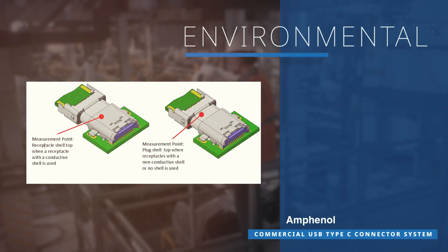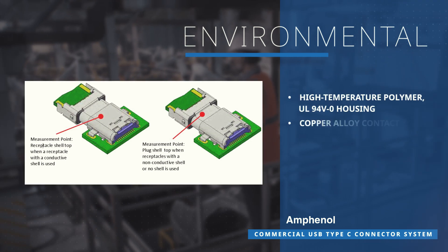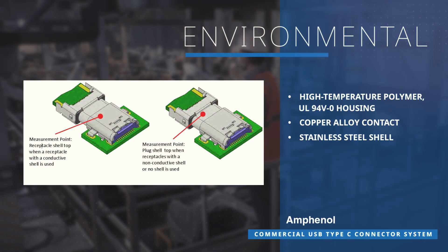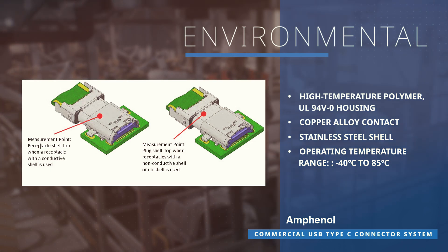Crafted with quality in mind, this connector features a high-temperature polymer housing, copper alloy contacts, and a stainless steel shell demonstrating durability. It has a wide operating temperature range, and waterproof type variants are available.